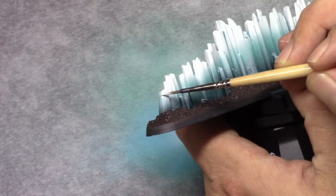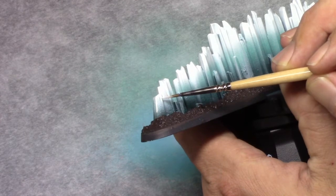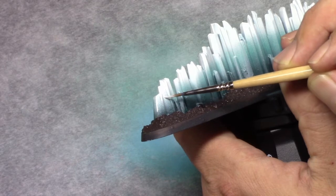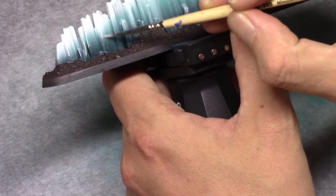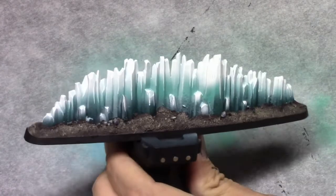Next I moved on to dead white and I applied an edge highlight to all these edges. This was quite a lot of work but I filmed it and sped it up. Some of them are a bit hard to reach, so if you don't feel comfortable doing those just don't do them — it's not a necessity.